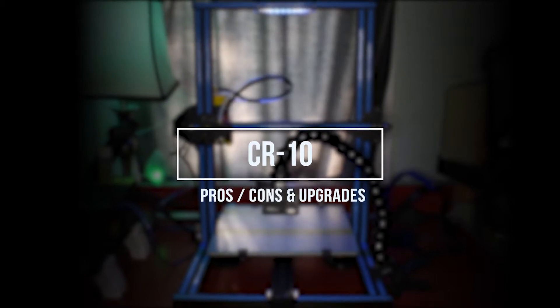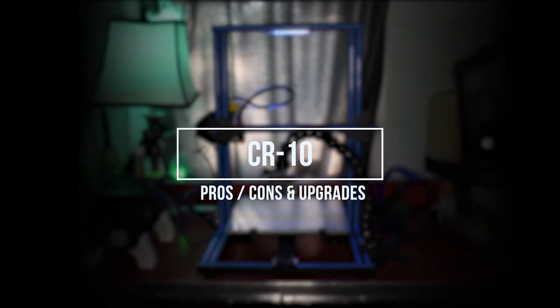Hello fellow 3D printers. I'm Jay Wall of Print That Thing and today we are going to be discussing the pros and cons of the CR10 and some upgrades for it.